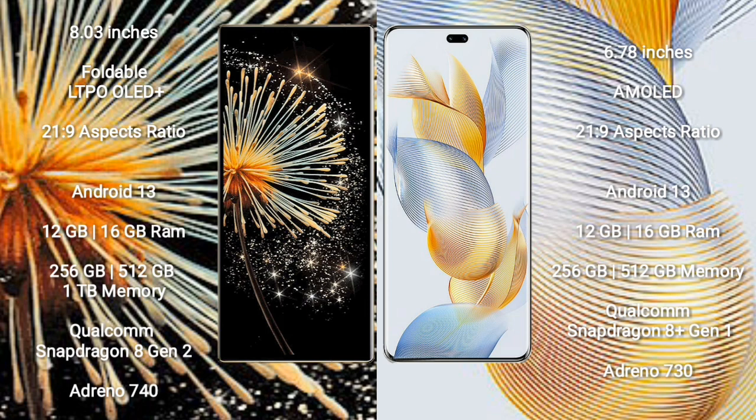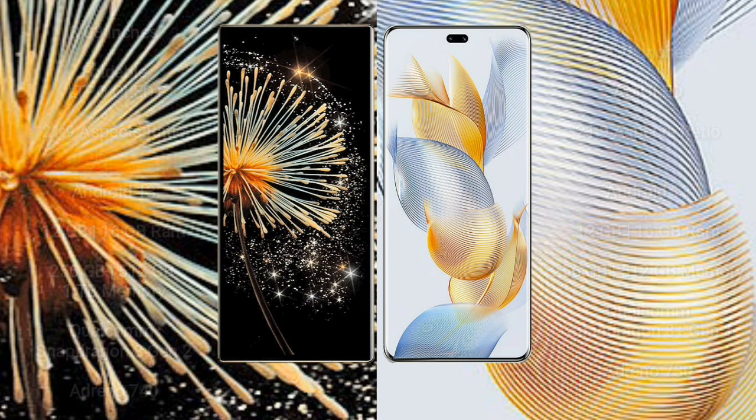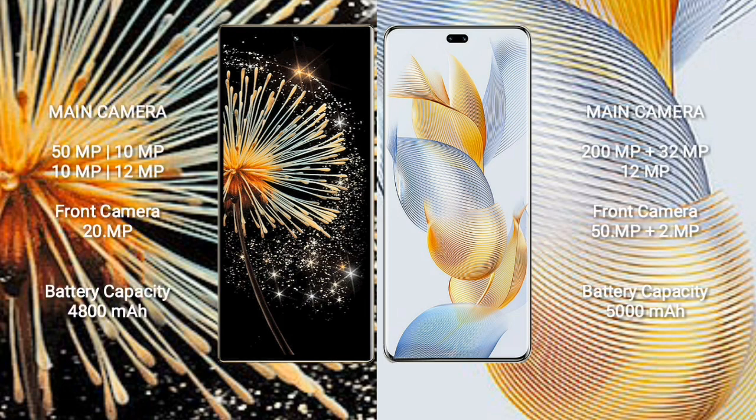The Samsung Mix Fold 3 comes with 12GB or 16GB RAM and 256GB, 512GB, or 1TB internal storage, with a Qualcomm Snapdragon 8 Gen 2 processor and Adreno 740 GPU. The Honor 90 Pro comes with 12GB or 16GB RAM and 256GB or 512GB internal storage, with a Qualcomm Snapdragon 8 Gen 1 processor and Adreno 730 GPU.